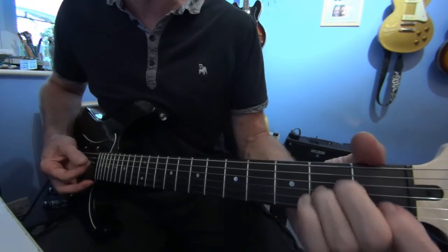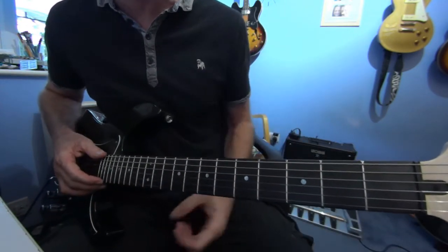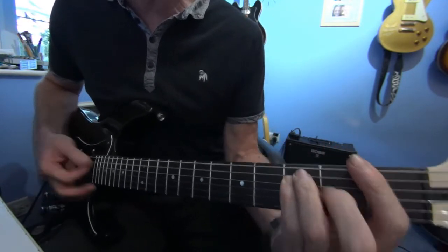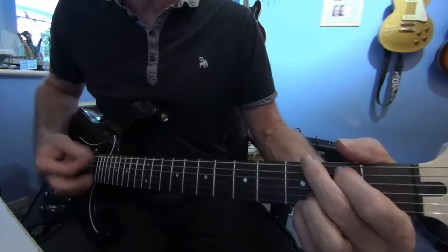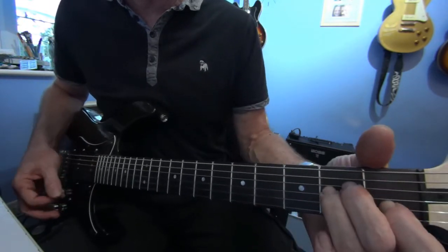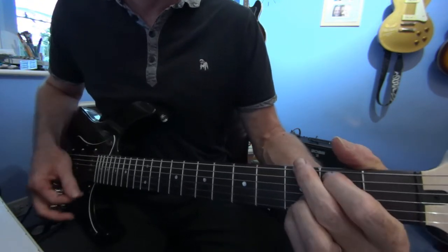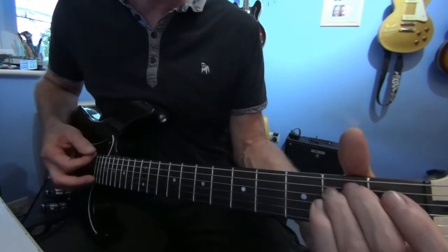This is the verse. Actually, I better do the intro first because it starts in the chorus. So it starts in that D minor, A minor, G, E minor, F, A minor, A minor.